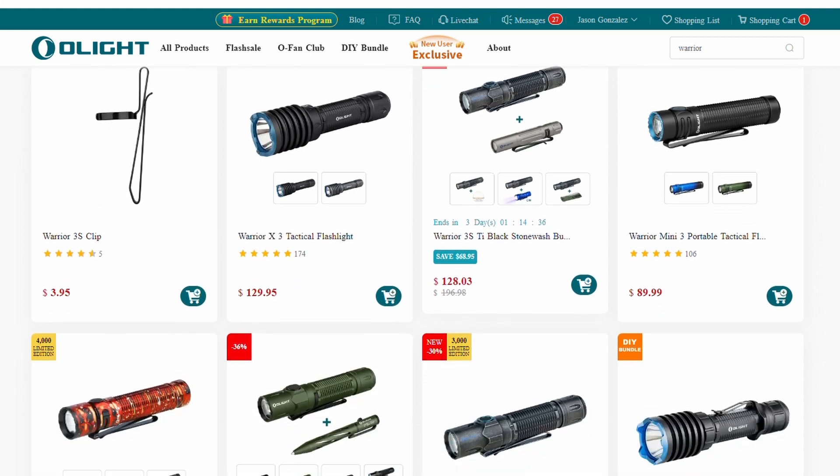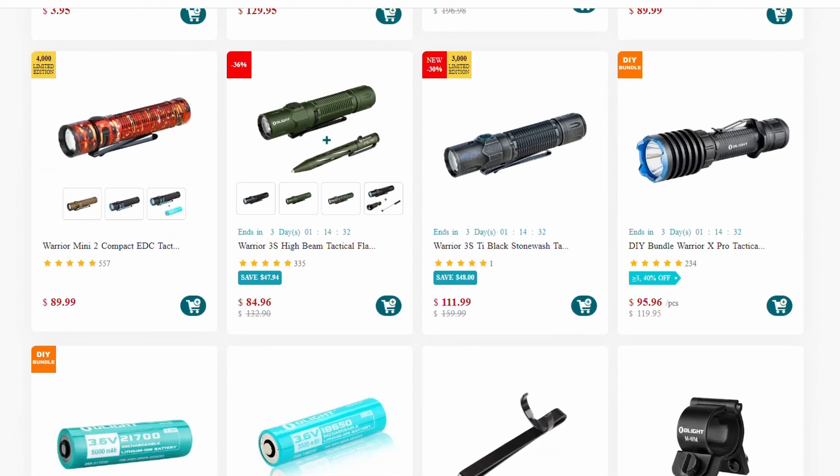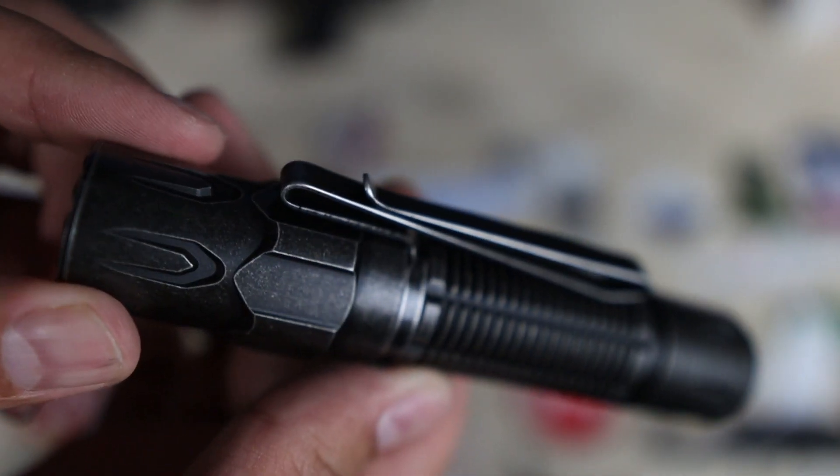This series of lights is kind of pushed as a good EDC light that can also be mounted on a weapon. But one of the things I've come to realize is if you try to design something to fit in multiple categories, it never really does great in any of them. So how good is the Warrior 3S? Well, let's find out.